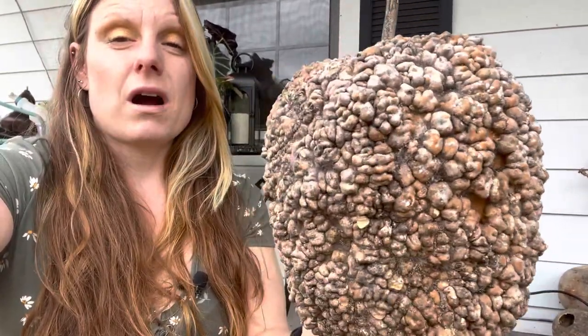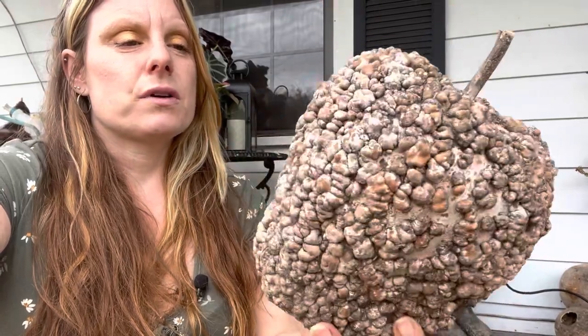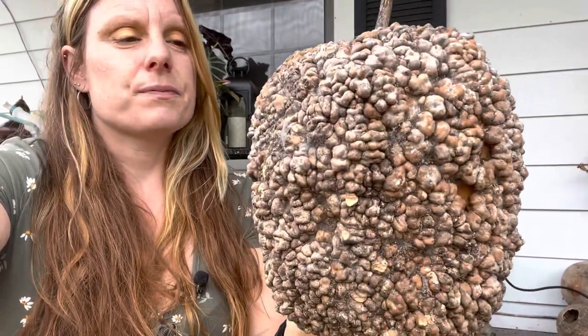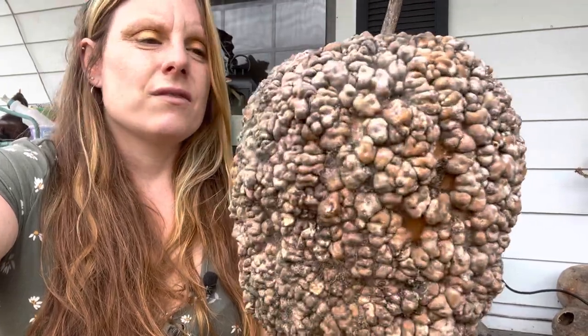I let them dry on the vine. After about a year — these have been sitting for a year — they have become these super dried out, gnarly looking gourds. So we're going to drill holes in them and turn them into birdhouses for friends and for the farmers market.